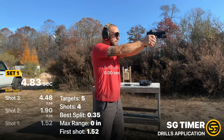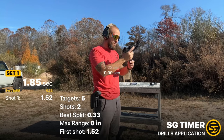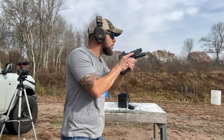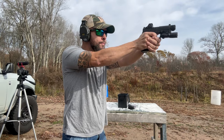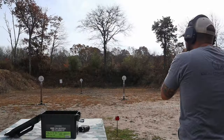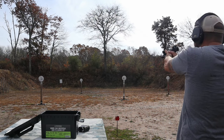To compare, I grabbed a similarly sized Lone Wolf Dusk 19, shot it, then went back to the Dagger, shot a Glock 17, and a couple other guns. Once I compared them, it makes a very, very big difference in felt recoil. We'll talk more about that during the testing portion, but yes, it makes a very big difference.